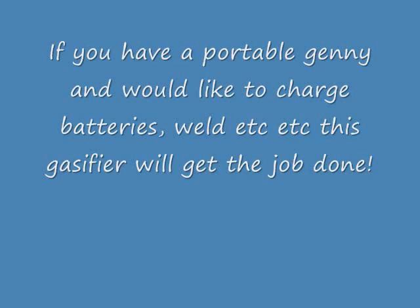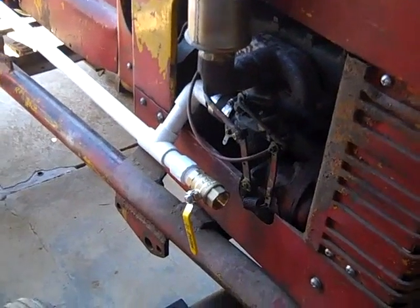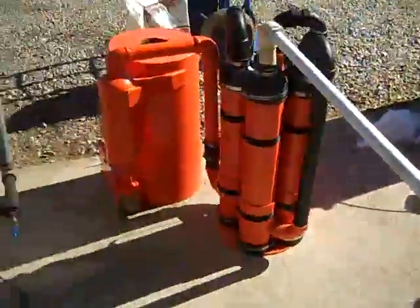Alright, we got the tractor started up on gas and we're switching over here to wood gas. Hopefully we got enough — you can see the fire burning in there. Hopefully we get enough suction. Alright folks, she is running on wood! That's just the carburetor there running off this little wood gas fire, believe it or not.